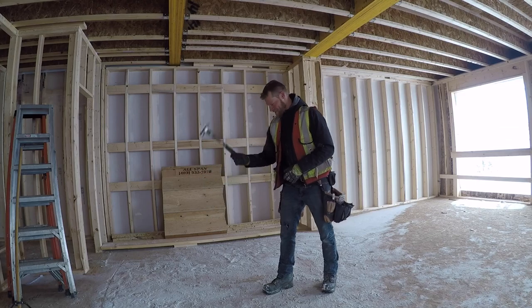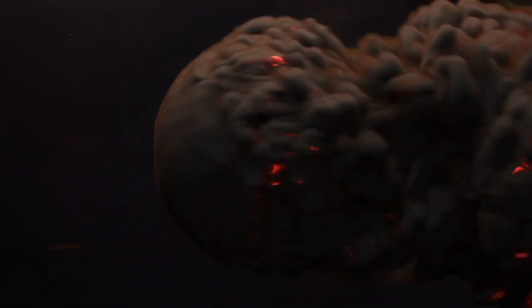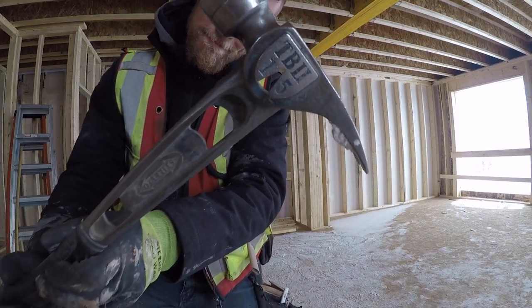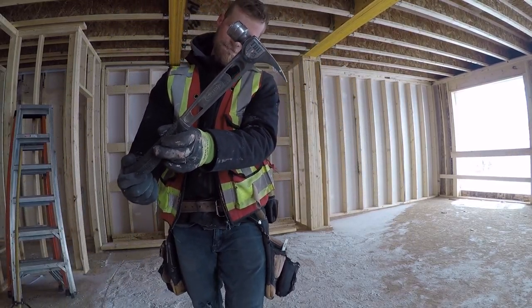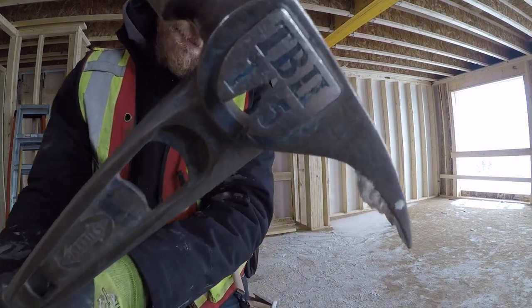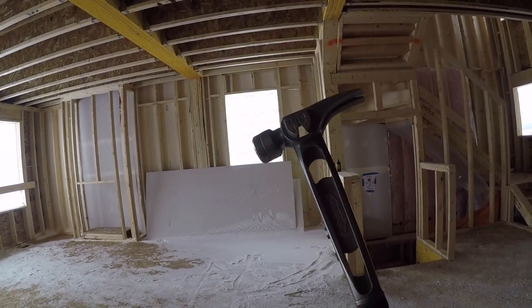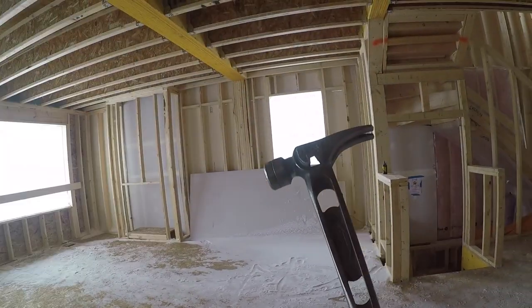Oh yeah, I'm warmed up now. Okay, so we're flipping the hammer. Works best with this beauty stiletto.